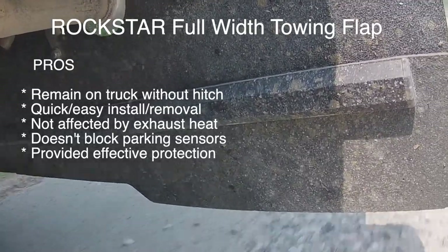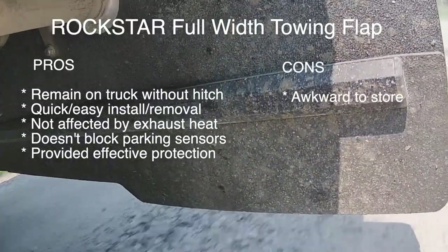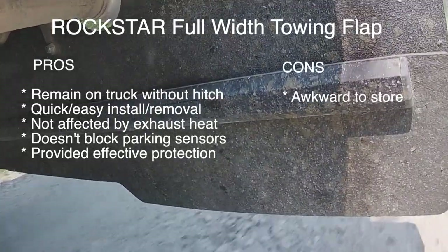We found it to provide effective protection to the front of our trailer. As for cons, there weren't many, but we would say it is pretty big, so it does take up a bit of real estate in the garage when you're not using it.